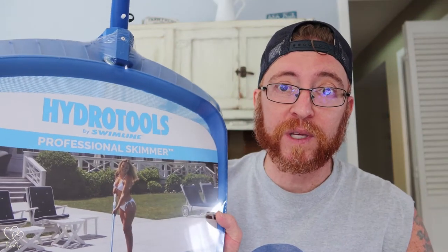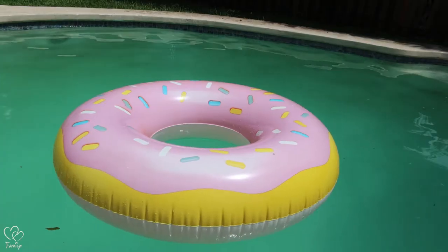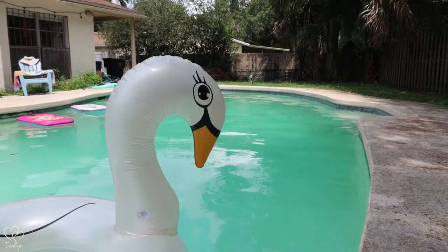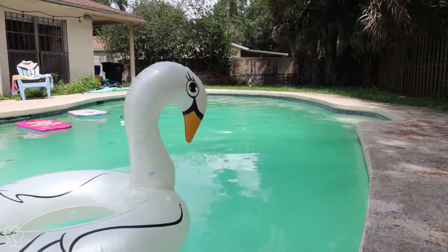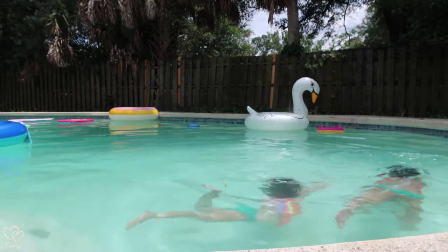I started doing some research and ended up going with this Hydra Tools by Swimline. Look at the size of this thing. It was $17.10 from Amazon, which is more than I wanted to spend. Why did I get this? I had some Amazon gift cards. But let's go compare this to what I'm working with right now.